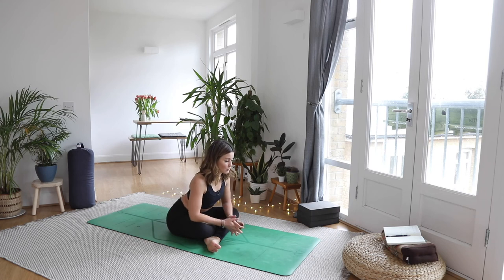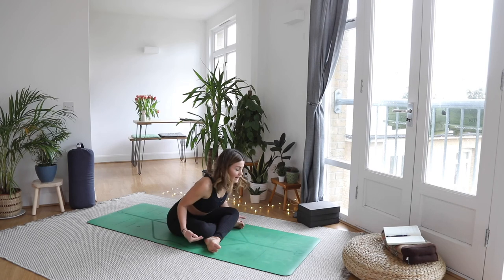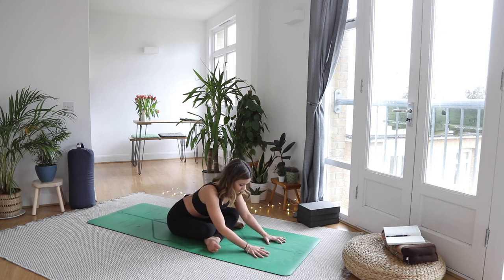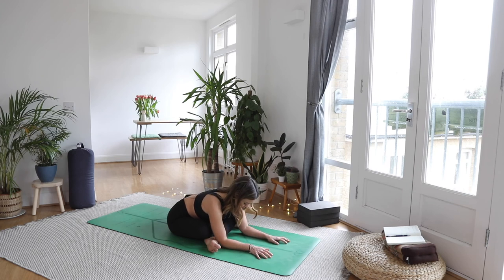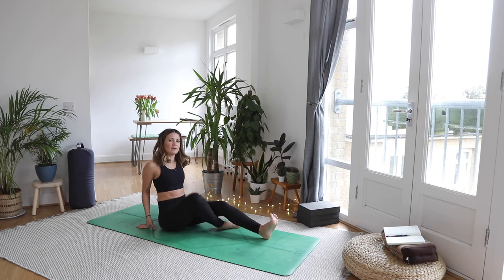Come on forward, leaning the belly forward. You might want to rest here or maybe come a little further. Be mindful of the knees — you can always pop pillows and blankets underneath to really support the knee. Breathe into where you feel it: that place where there's tension or almost resistance. Take a nice smooth breath in through the nose and fly it on out. Then walk the hands back towards you, bring the hands behind, lengthen out the legs, and give them a little shake out.